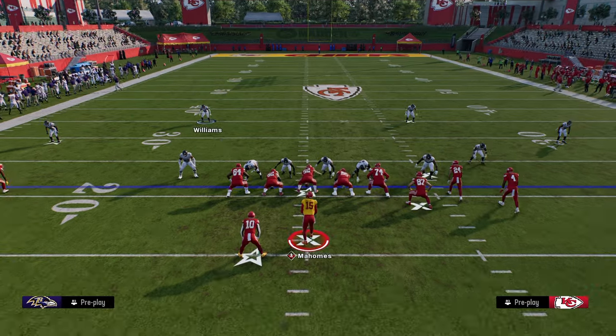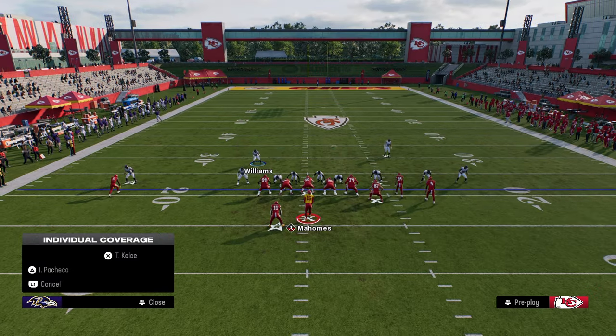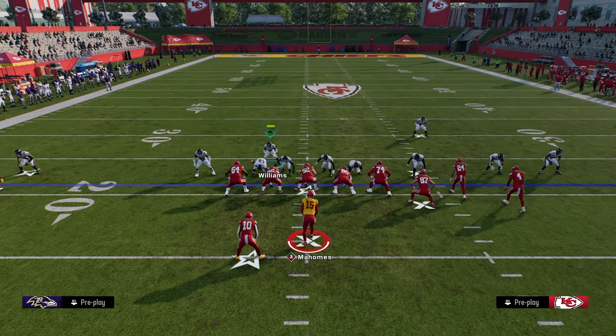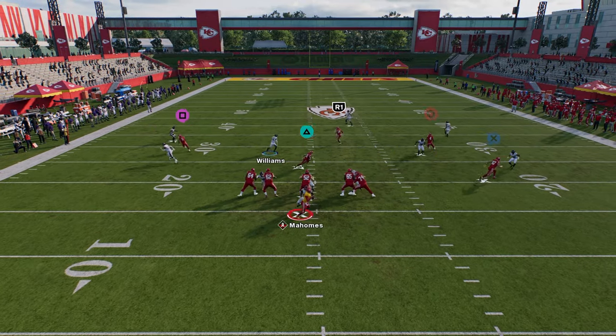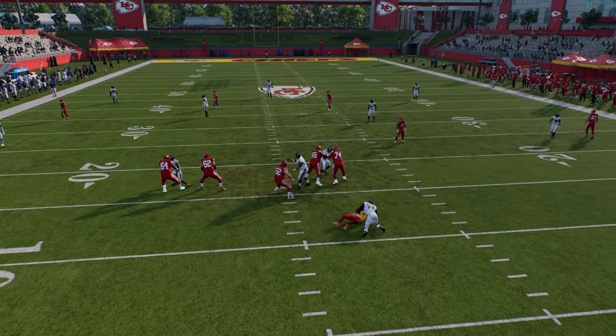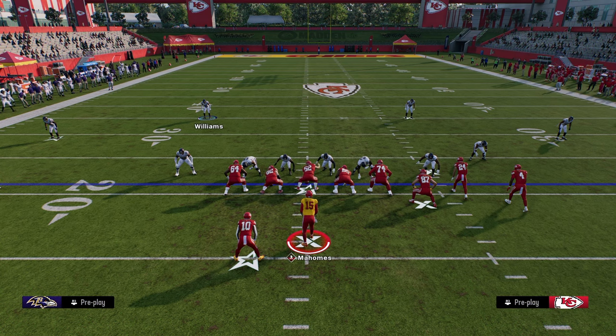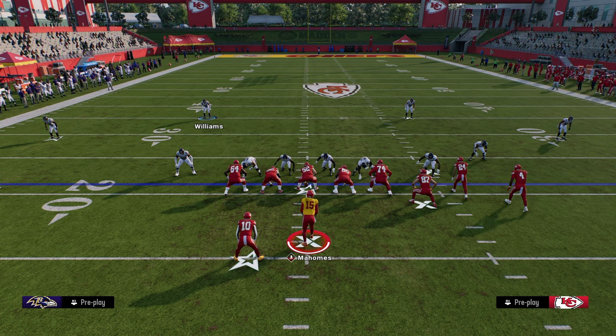Thanks for watching the video. I hope you enjoyed this breakdown of how to get pressure in Madden 25. This is probably the best pressure you're going to find right now. If you want the full ebook on this, we really dive into how to use this defense and how to best optimize it against the best offenses in the game. Make sure you're in our school community — that's where you'll get all of our defensive and offensive ebooks for Madden 25. The link to sign up is in the description below.